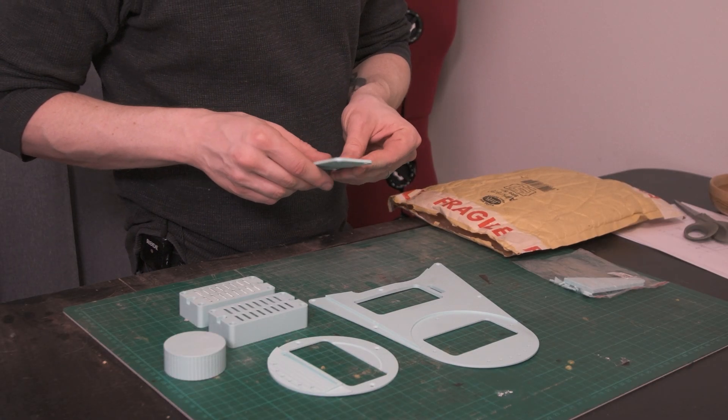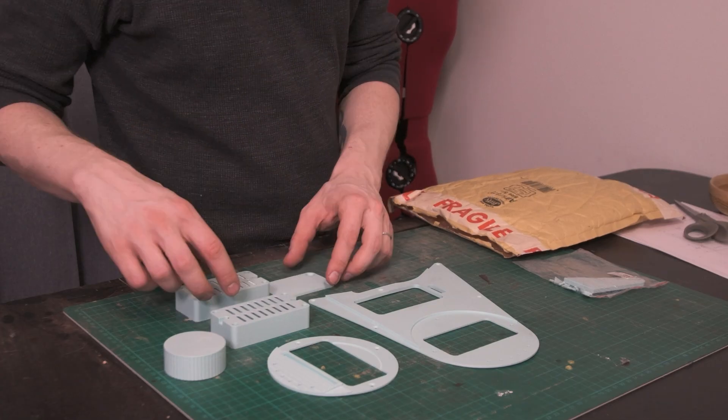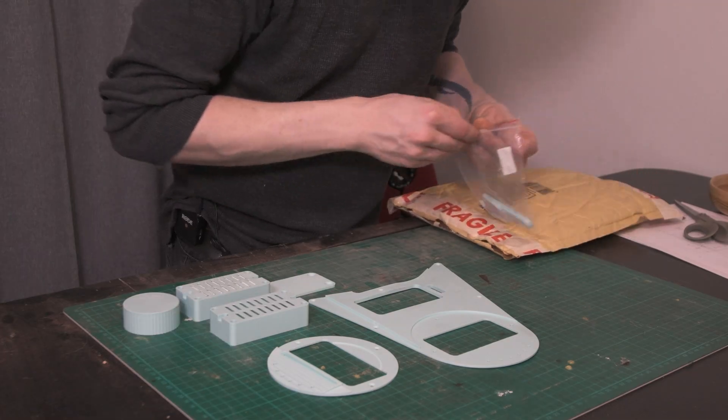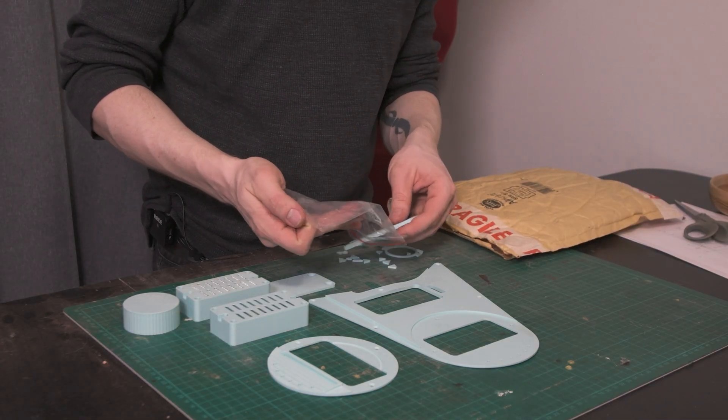Charlie was afraid that stuff would have fallen out. He's going to need to clarify what all these parts are. That's inlays, isn't it? That's cool. And that's the headstock logo thing.